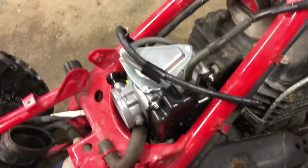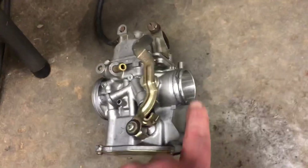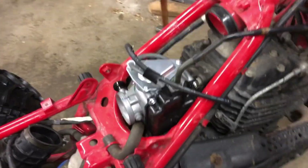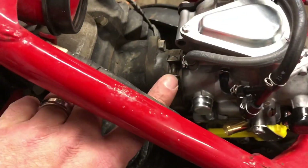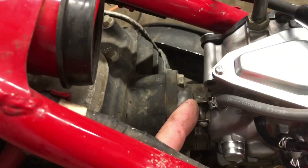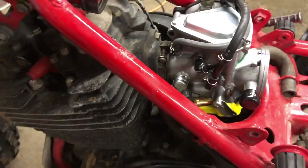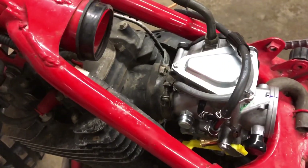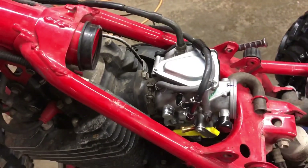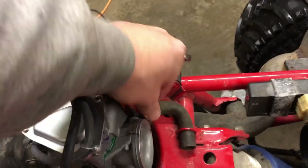I ran around and got the rubber intake boot pretty warm and then just kind of start test fitting and get it down in there. There are two lips on that thing - two rings - and I got the first ring of the new carb in there but the second one I just couldn't get. Make sure you take the screw all the way out of the clamp. I got it super hot again, put a piece of wood on there and tapped with a hammer, and finally got her to punch in after a couple rounds of heating and tapping.